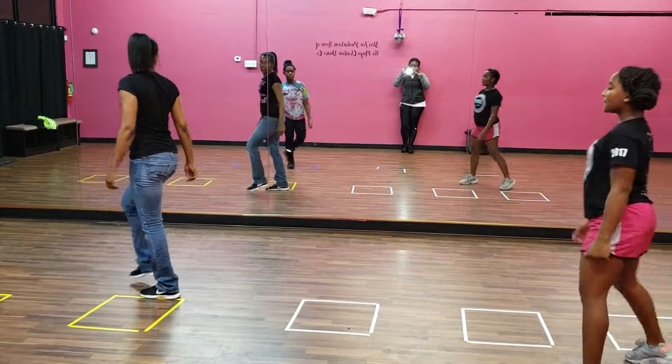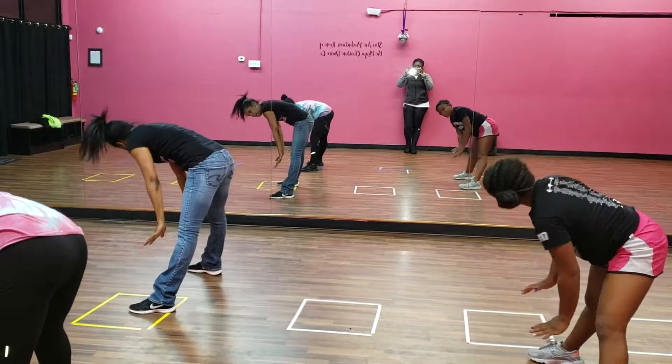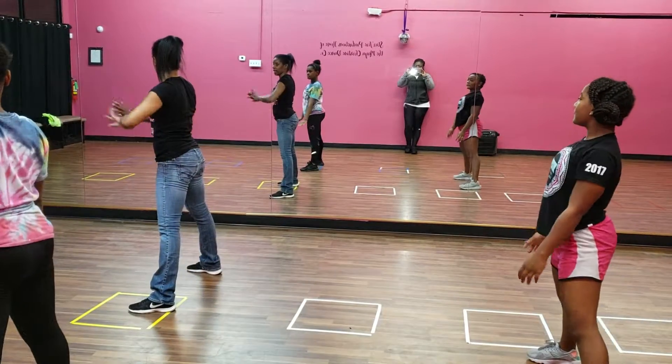One, two, three, four, five, six, seven, eight. When your hands swim—